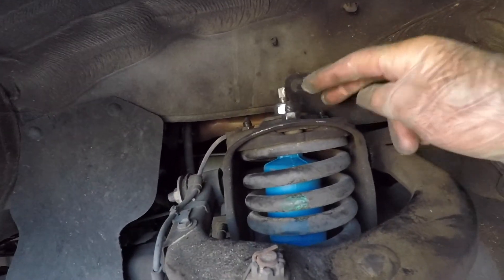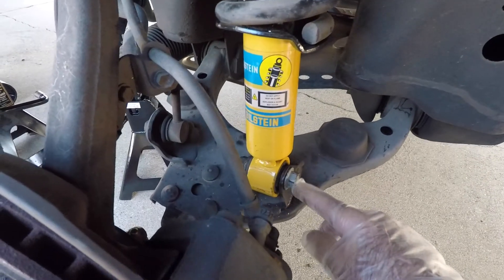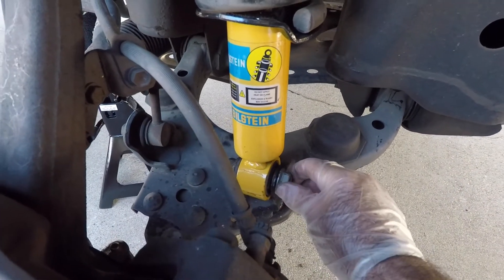At this time, check and double-check to make sure that all the nuts and bolts are tightened to specification. This is very important so that the system does not fail.